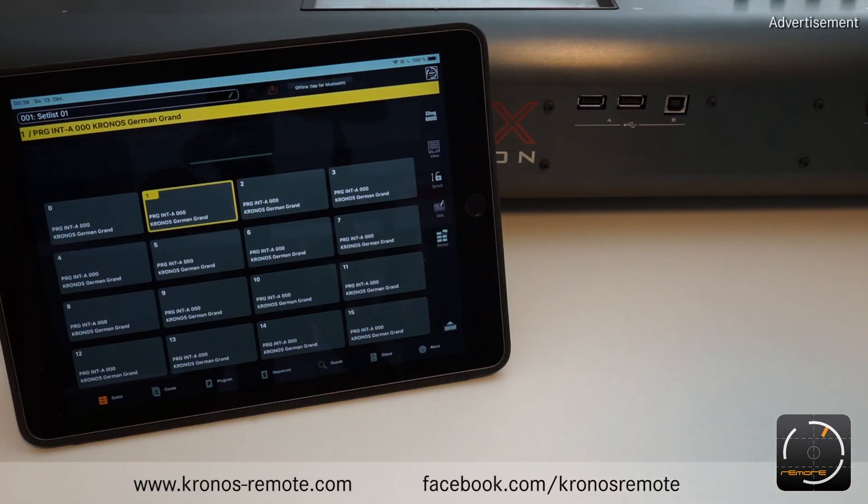Hey guys, in this video I want to show you how you connect your iPad running the Kronos Remote App to your Kronos.